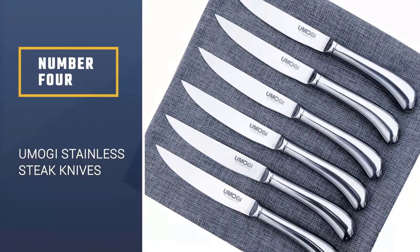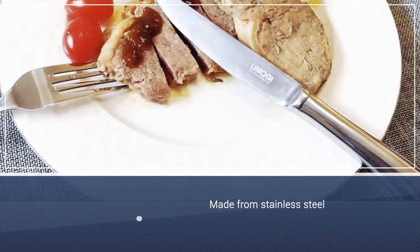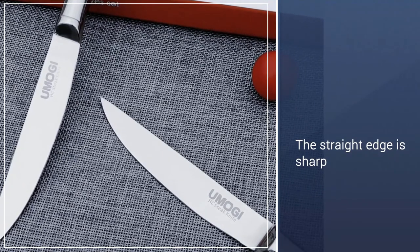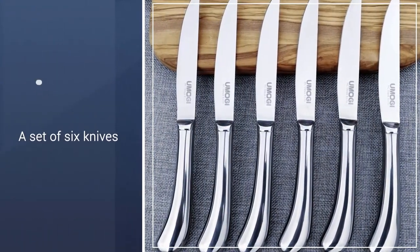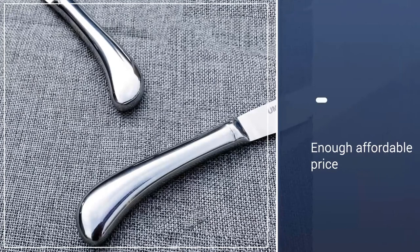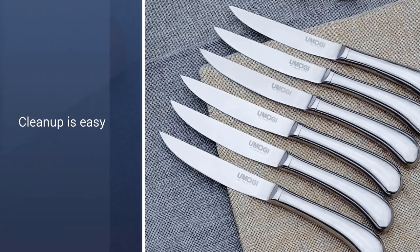Number 4: UMOGI Stainless Steel Steak Knives. Made entirely from stainless steel, these knives will pair well with any flatware, dishes, or serving pieces. The straight edge is sharp and non-serrated, to cut easily through steaks, roasts, and other meats, and can be sharpened easily when necessary. This is a set of six knives, so there's plenty for family dinners and small parties, and they're affordable enough to buy several sets for large gatherings. Thanks to the all-metal construction, these are dishwasher safe, so cleanup is easy when dinner is over, but hand washing is preferred.